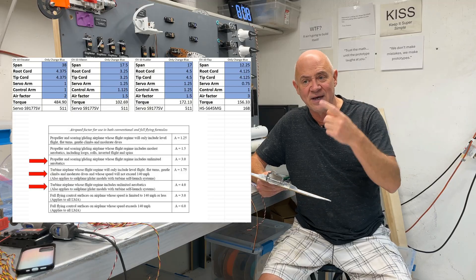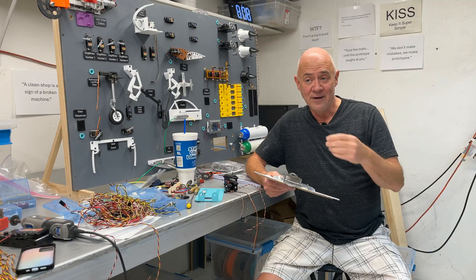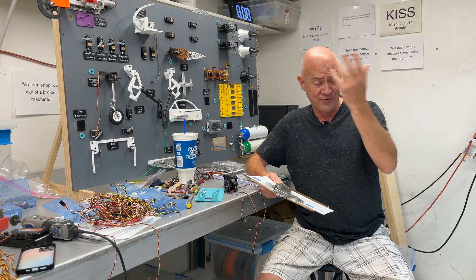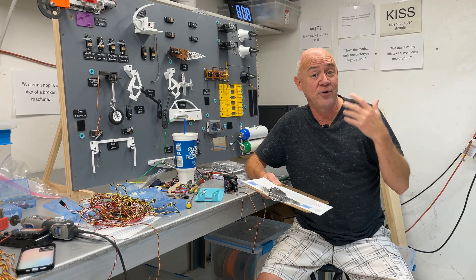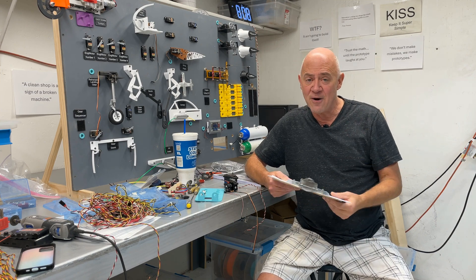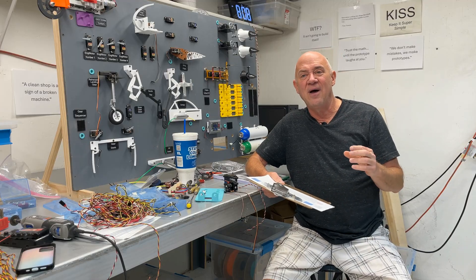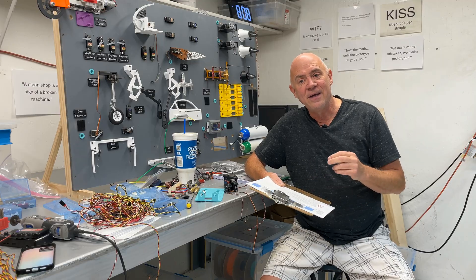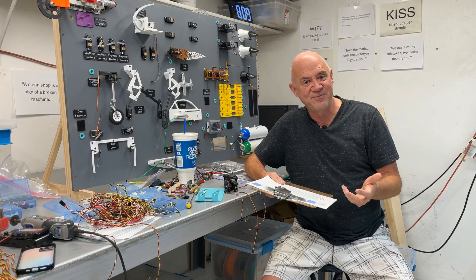An air factor is based on how fast and what kind of maneuvers the plane is going to do. Basically, if it's a sport plane, you're going to put an air factor of 1.5. If it's a faster warbird, you might put an air factor of 2. If you're going to do violent 3D stuff or you're flying a turbine, you might have an air factor of 3. One thing that makes me a little cautious about this program is the air factor doesn't really give a miles-per-hour value — I wish there was a speed component to it.